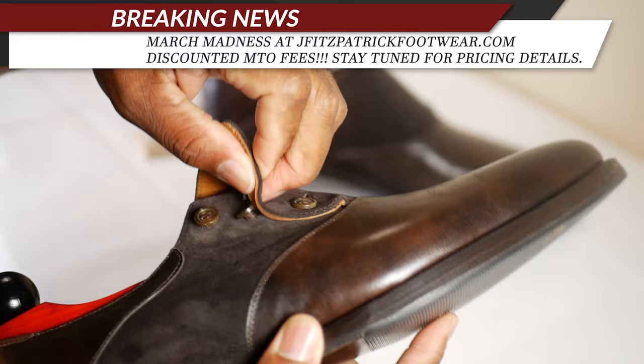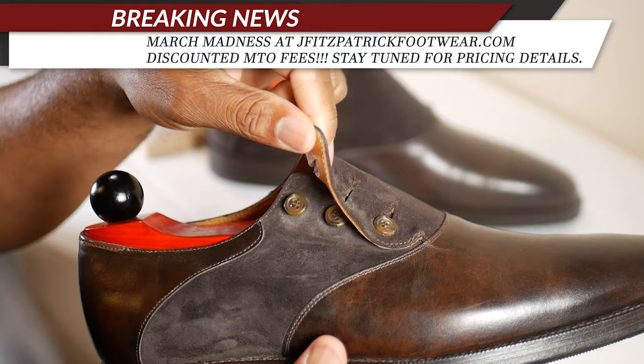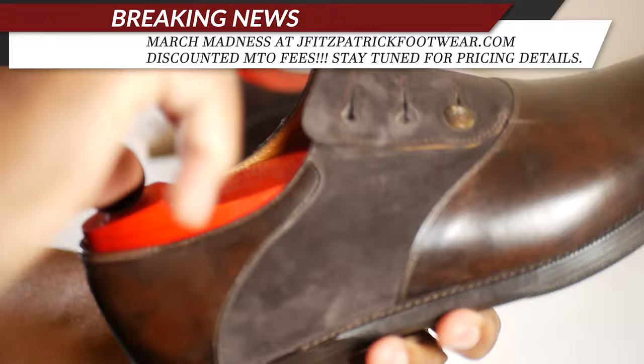To unbutton, just simply do like a regular button. I normally leave this bottom button done and sometimes the second button as well. I can almost put the shoes on with all buttons fastened but it's a little tight. This shoe is in dark museum brown and also dark brown suede.